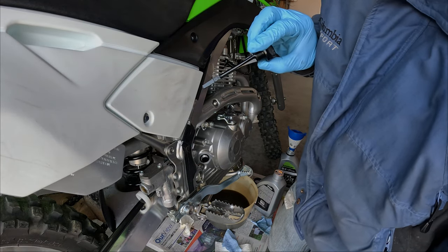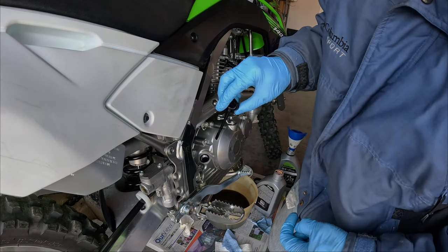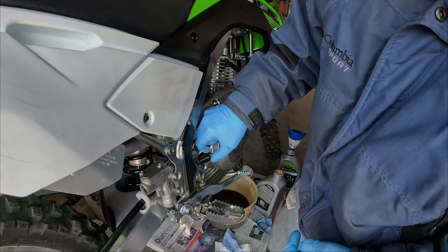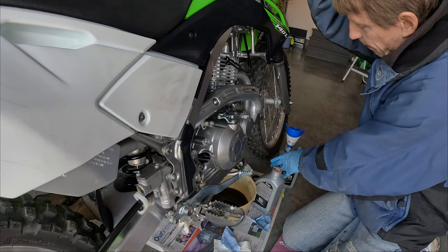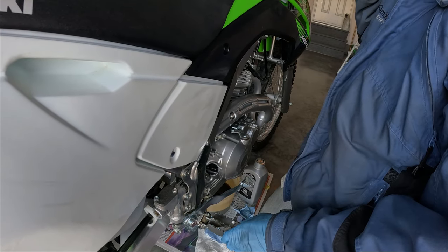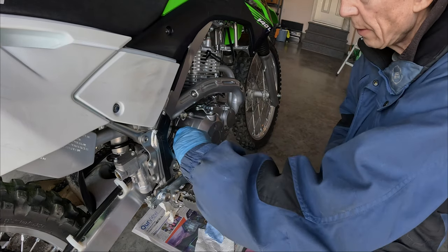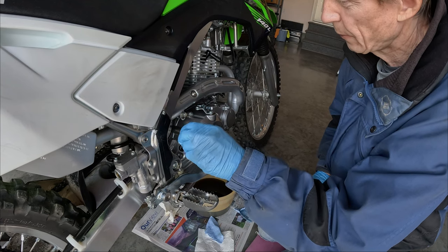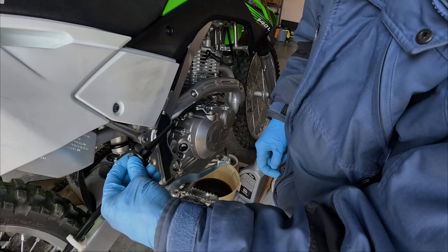Here's the dipstick. For measuring the oil level, you need to screw the cap all the way in, then unscrew it and pull it out to check. Tip the motorcycle upright to a balance point, then screw the cap in and check the level. It's below the low mark, so we definitely need to add more oil.